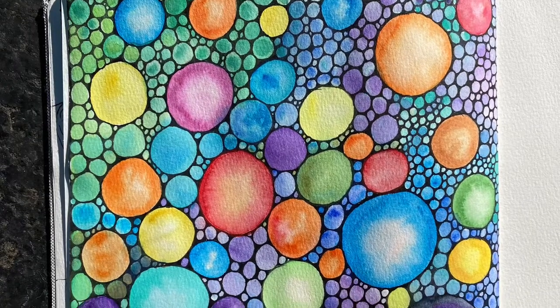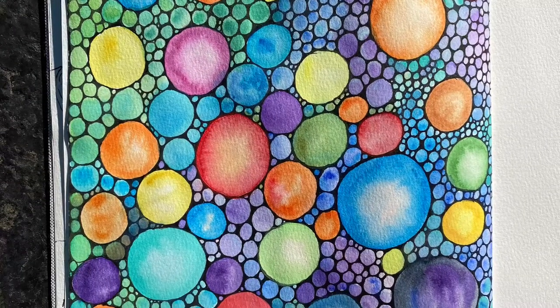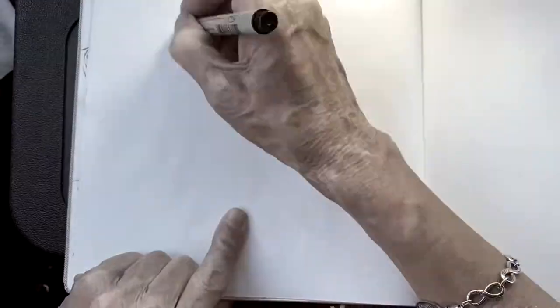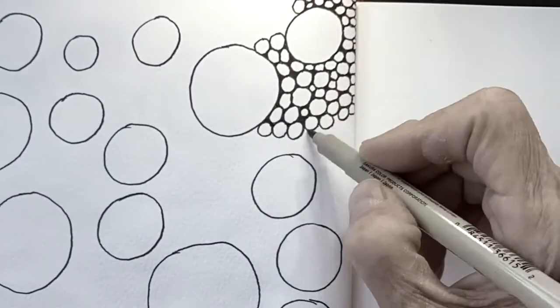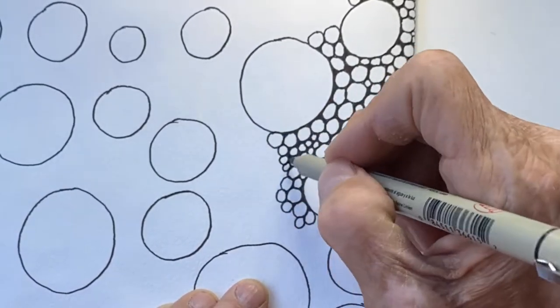Hey everyone, this is Marilyn and this picture is going to be a relax your mind picture drawn with all circles. The beauty of this picture is that anybody can do this and your circles do not have to be perfect.